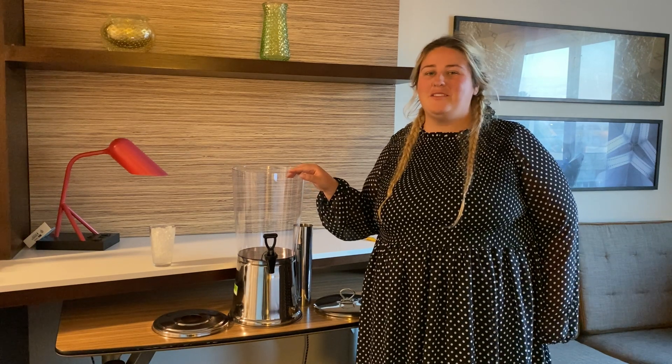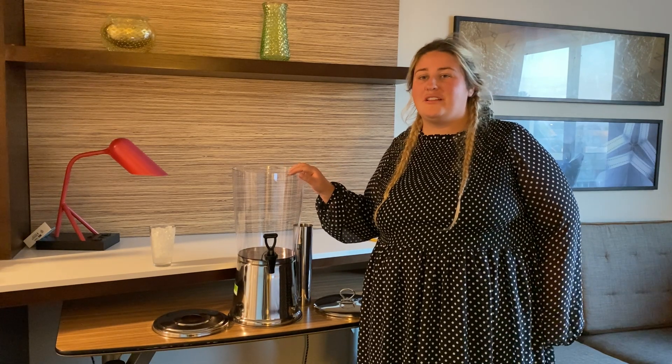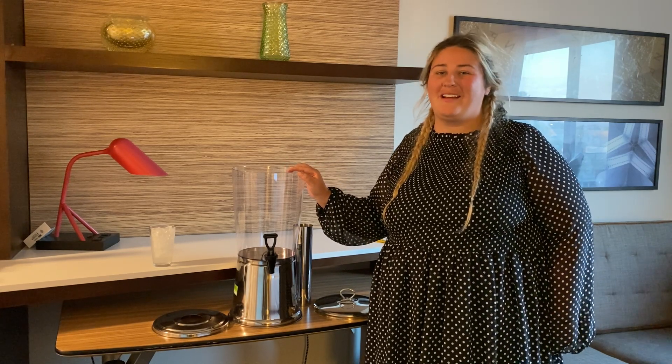If you're looking for a new drink dispenser, look no further because I have the perfect one for you. This one-joint two-liter drink dispenser is the perfect way to keep your drinks cool or hot all day long for your next party or gathering.